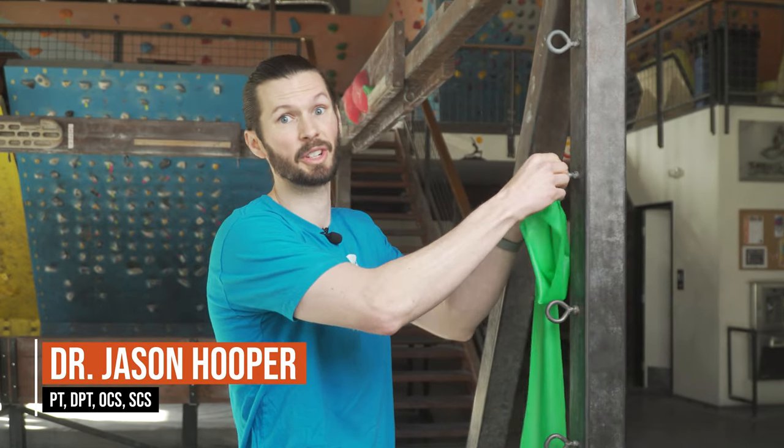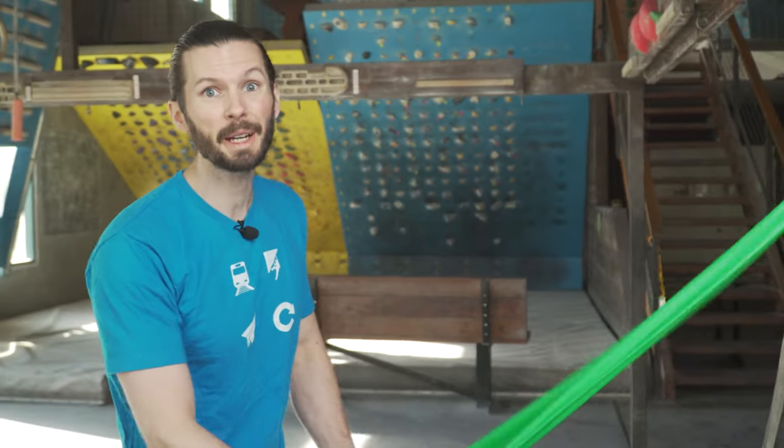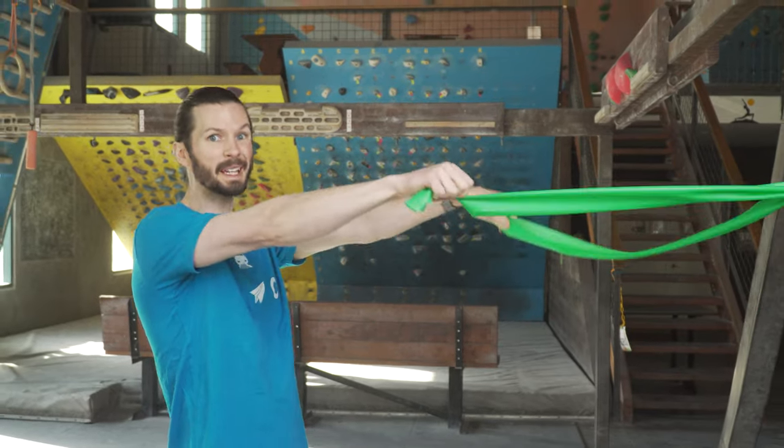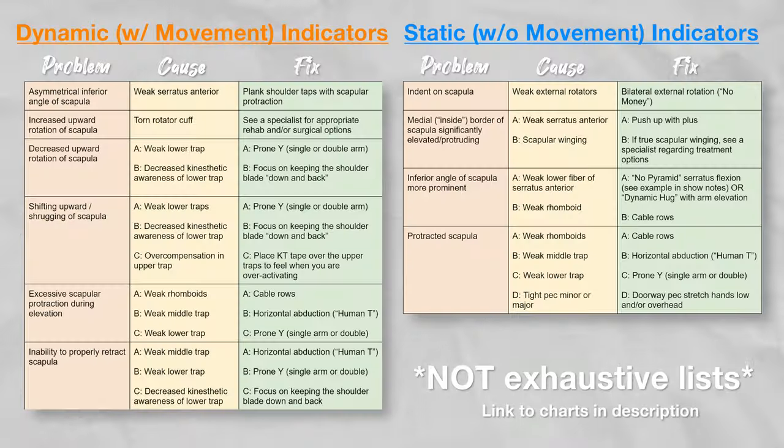Fixing scapular dyskinesis can seem like a daunting task for your average climber without expert assistance. And while I definitely still recommend you see a professional if you have real concerns, this workout should provide you with a low-risk, blanket approach to getting your scapula and shoulders back on track. You can of course design your own workout using these charts I've created, but not everyone wants to tackle that. There are many ways to train the muscles we're targeting here, but I chose this format to keep things relatively short and simple so as to not discourage anyone.